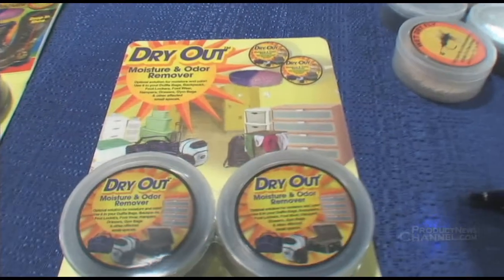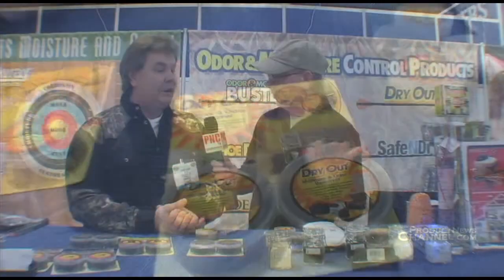So you could toss it in a camera case, a gun case, a hamper, a storage container if you store your summer and winter clothes, your hunting clothing — absolutely — a smaller safe or vault. Absolutely, any of those.